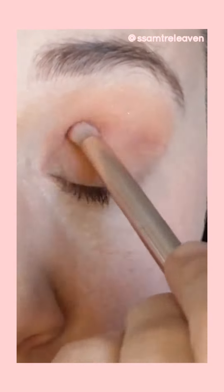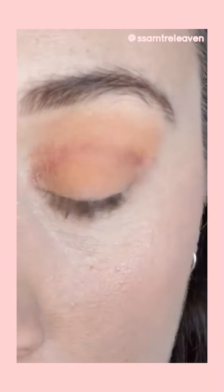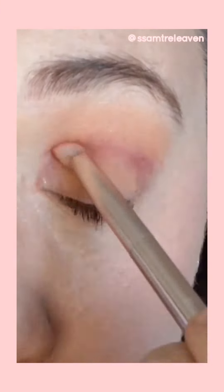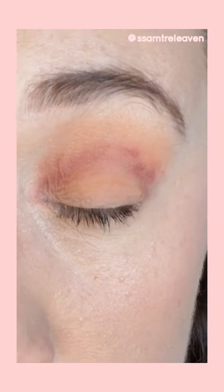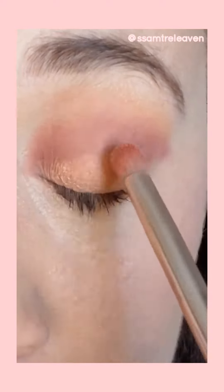Next I'm gonna go in with this color called Itmea and I'm gonna put it along my crease, just putting that color in my crease, going up and down, back and forth, kind of spreading everything out and blending it all together. Next I take the shade Peppa and I put that on my lid.